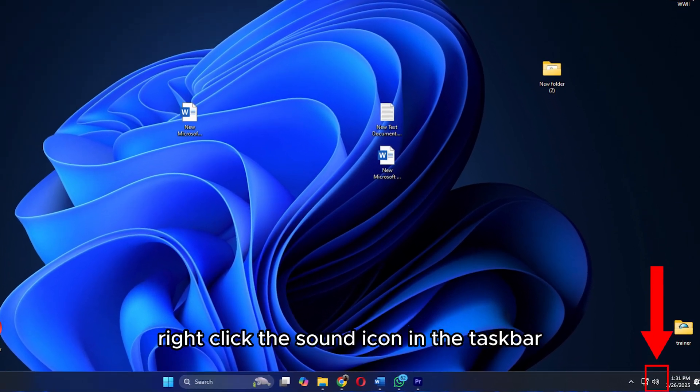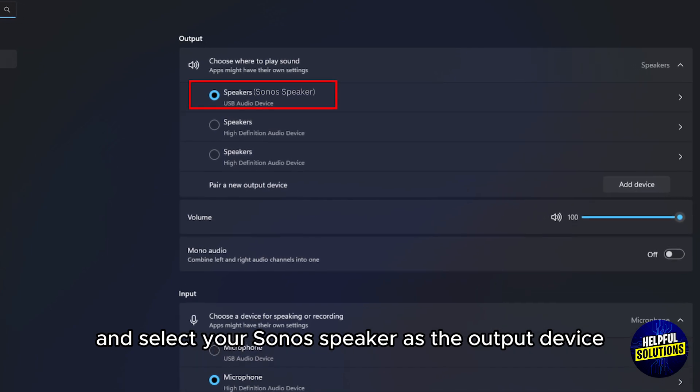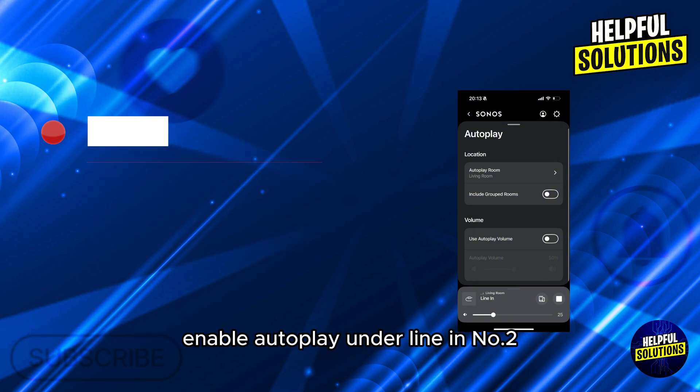PC setup: right-click the sound icon in the taskbar, open sound settings, and select your Sonos speaker as the output device. Sonos settings: open the Sonos app, go to Settings, then System, and select your speaker. Enable autoplay under line-in.